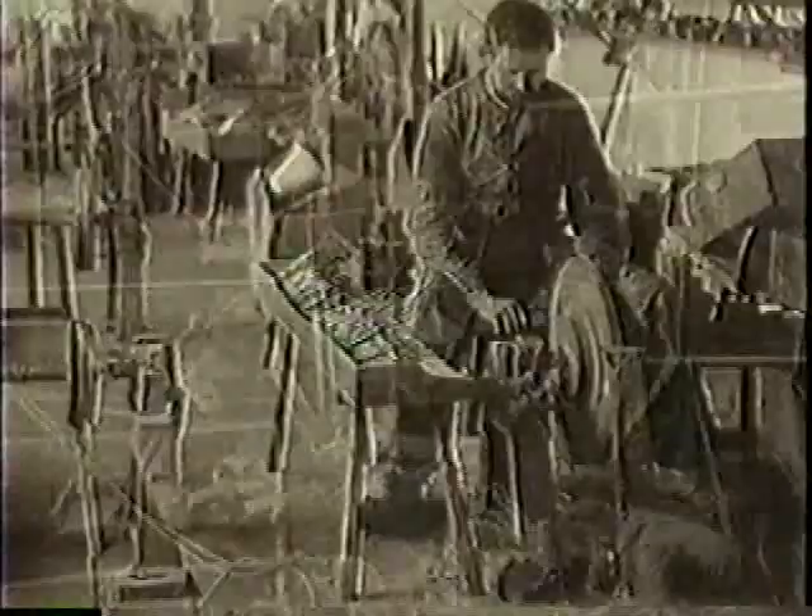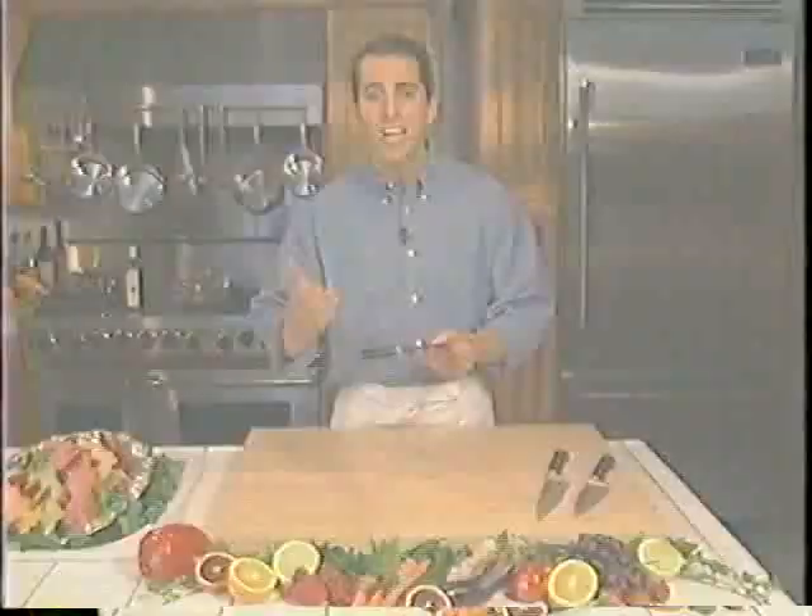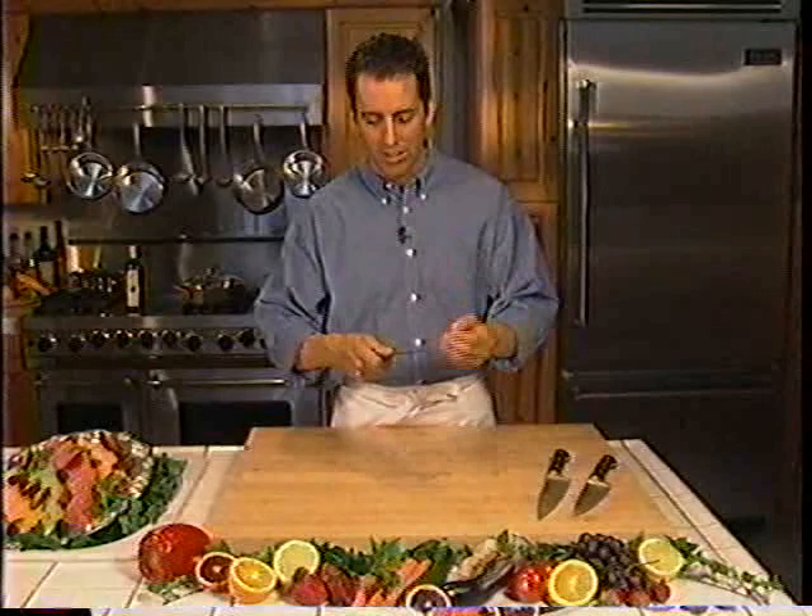I remember when I picked up my first Henkels about 20 years ago and it was a magical experience. In fact, I felt that they designed this knife specifically for my hand itself.